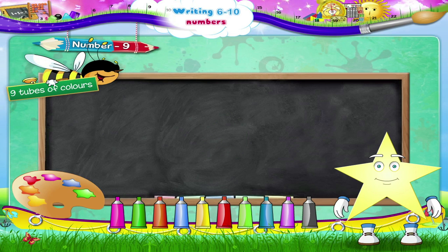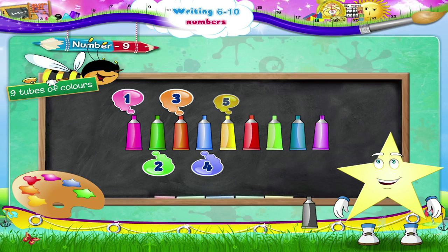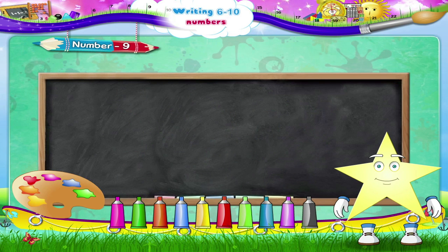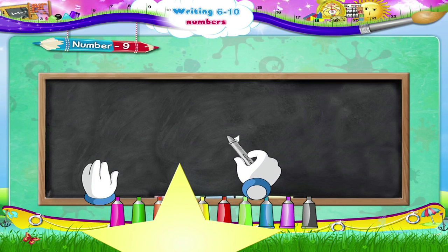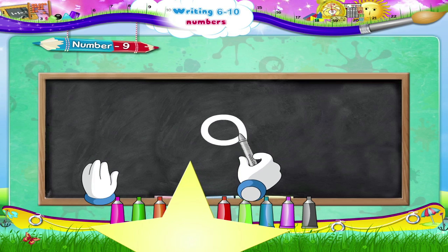Now back to counting — nine tubes. One, two, three, four, five, six, seven, eight, nine tubes! Now let's write it again: move upwards in a circle, then down to complete the number nine.